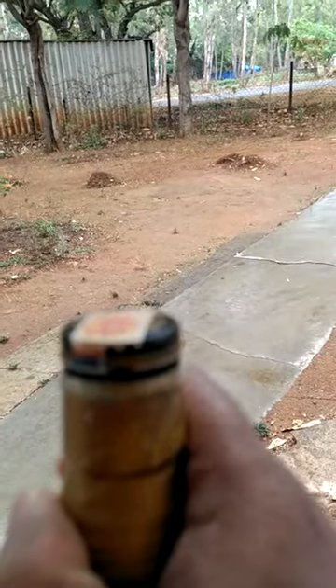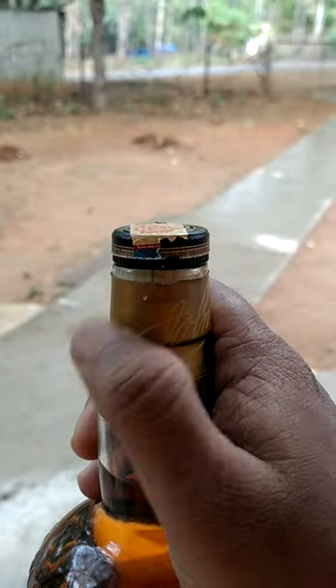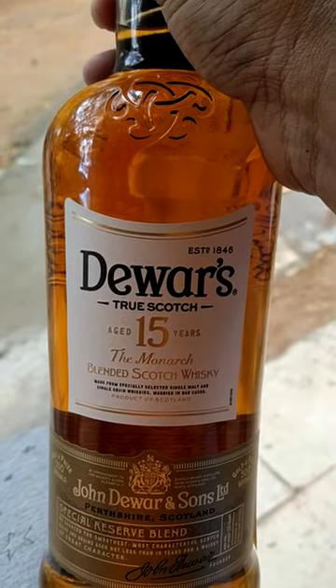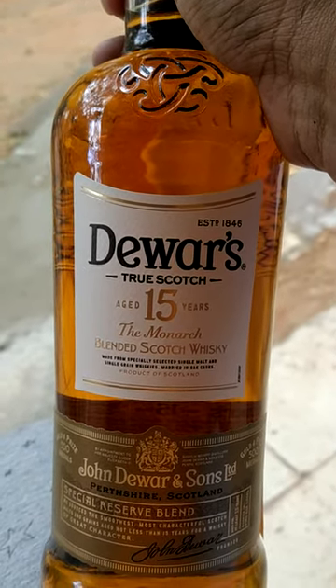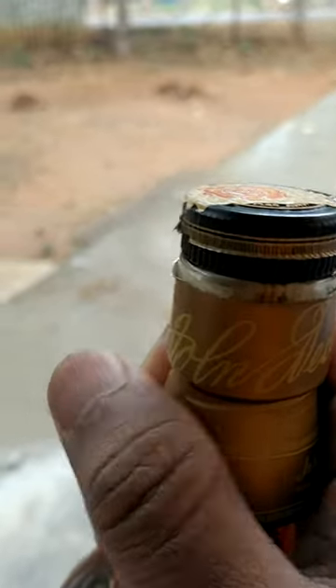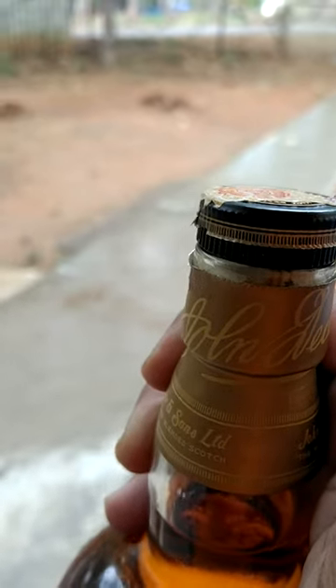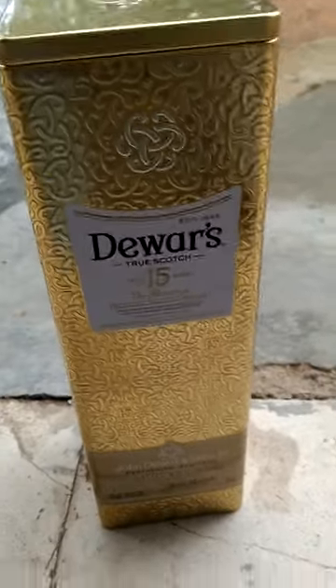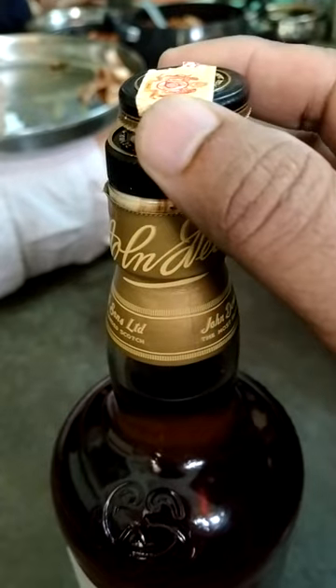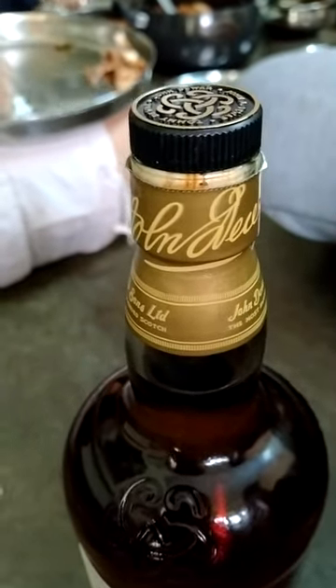Now it has come out. See, this entire portion — this bottle cover — this is actually a True Scotch blended whiskey, 15 years old, brought from Malaysia duty-free. Now I've opened it. After this I'll show it to you. This is the bottle cover. Now we have removed this, and on top there's a knob which you simply remove — very simple.